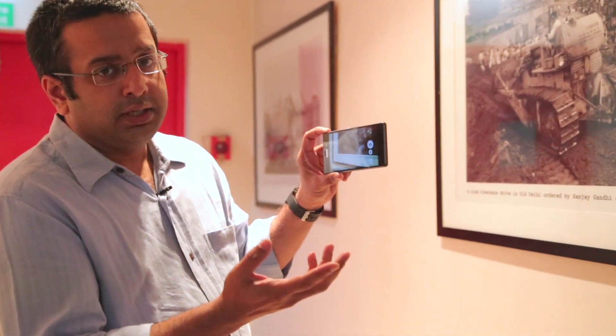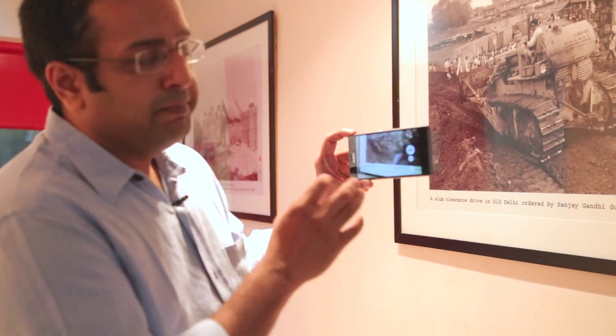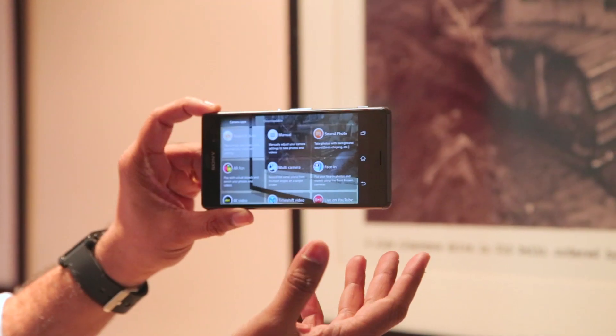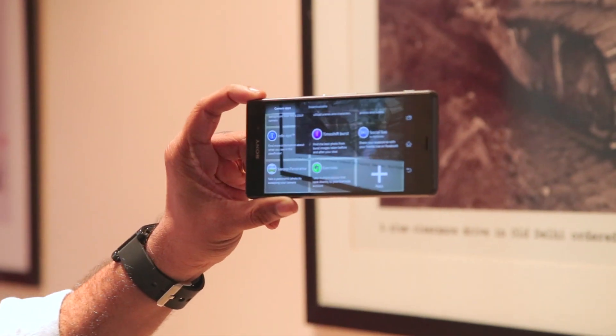If you are buying a Z3, it's usually because you want an amazing camera on a phone, and this is one of the best cameras in an Android phone. That is primarily because it gives you so many options. These are all the pre-loaded apps and you have the option to download many more apps right here.